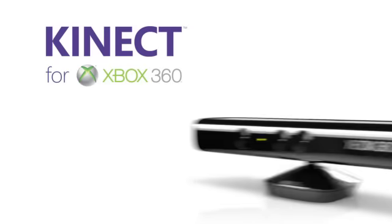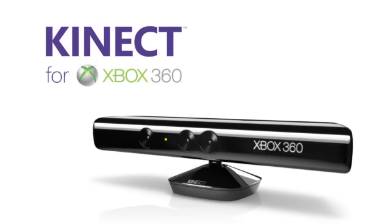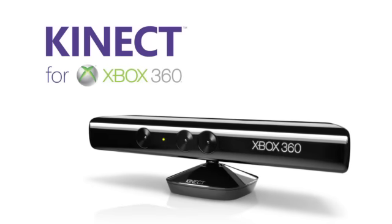Already have your Kinect sensor? Let me show you how to set it up properly, so you can start enjoying games, movies, music, and more right away.